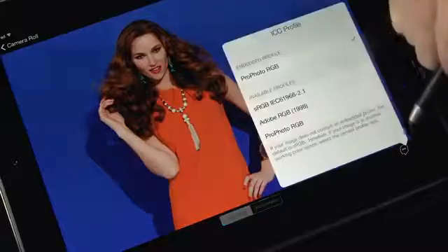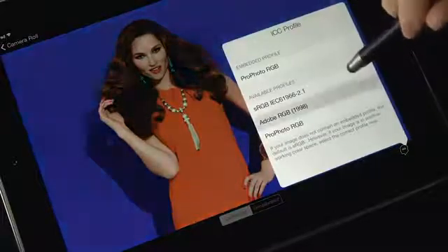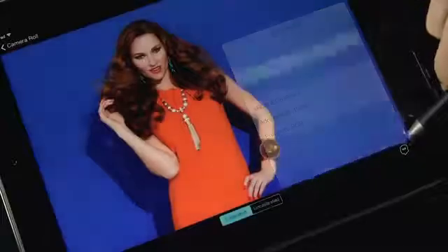The ICC profile icon here allows you to choose the profile that corresponds to the working color space of your image. You're no longer tied to just an sRGB color space. And it's just as easy when using an Android device.